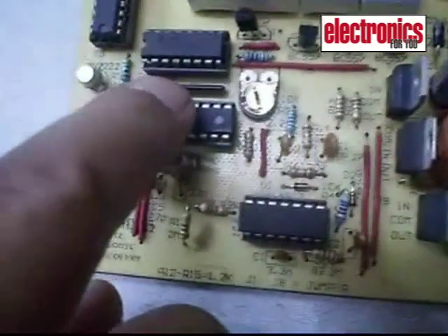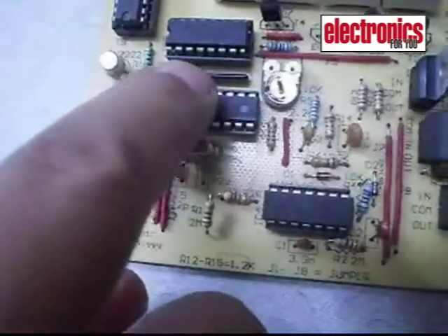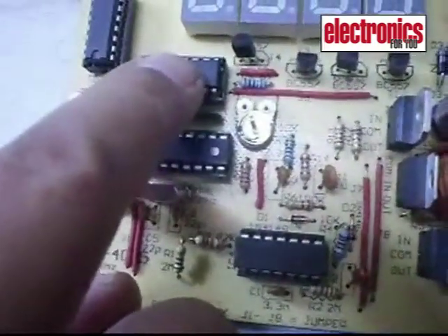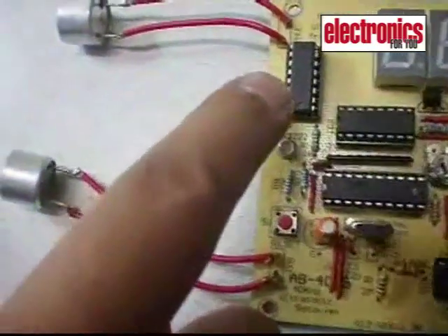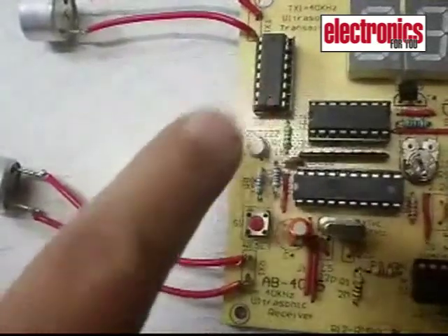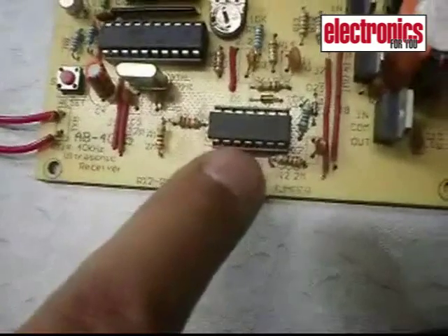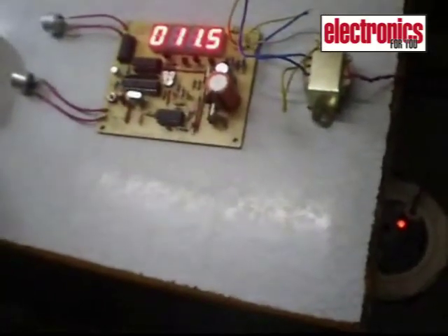This is the MCU 89C2051, the main controller of the circuit. This is ULN2003, a current buffer used to drive the seven-segment displays. This is the CD4049 hex inverter to drive the transmitter, and this is the LM324 op-amp to drive the receiver. The working of the circuit is very simple — just switch it off and switch it on again.